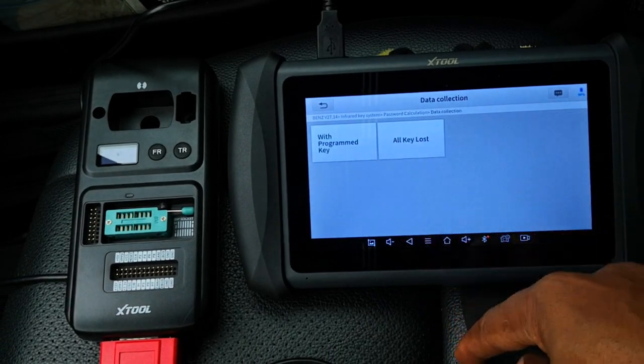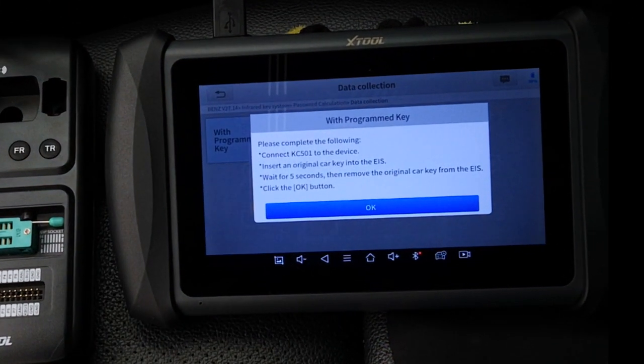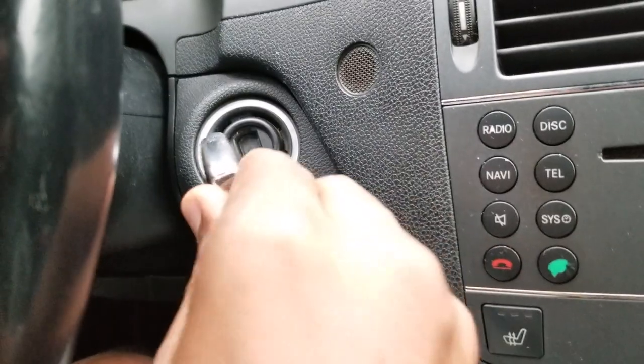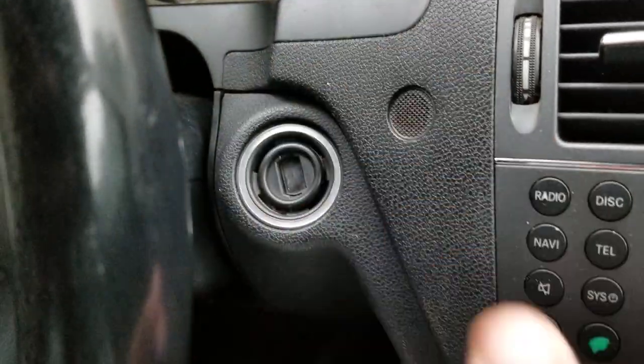Rather, what you want to do is click on data collection. We'll do that with the programmed key. Connect the KC501, insert an original key into the electronic ignition system or EIS, wait five seconds, then remove the original key from the EIS. I'll do just that — connecting the KC501 and then inserting the existing key into the ignition system, waiting five seconds as advised and then pulling it out.